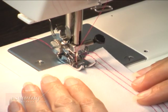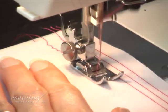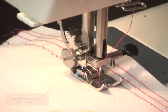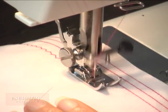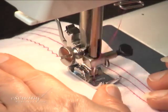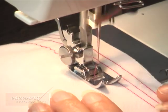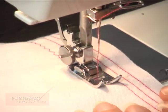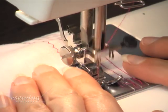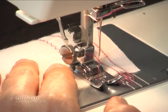Hold the fabric with both hands and start sewing at a low speed. Keep an eye on the alignment. When we finish the line, we bring the needle to its highest position.